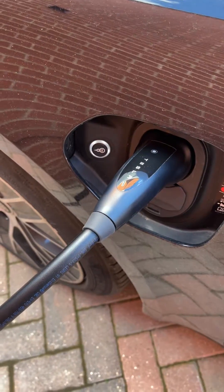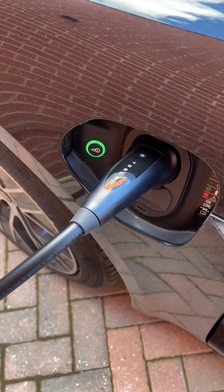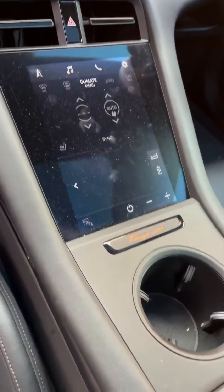Give it a moment and there we go — it looks like it's charging. No problems. Basically, there's no reason why it shouldn't work, as the home charger, the Tesla, and the Taycan all use CCS Type 2 connectors. But let's just confirm.